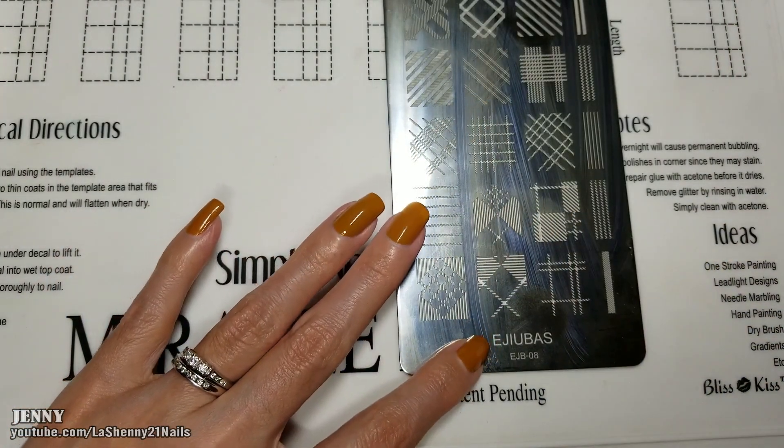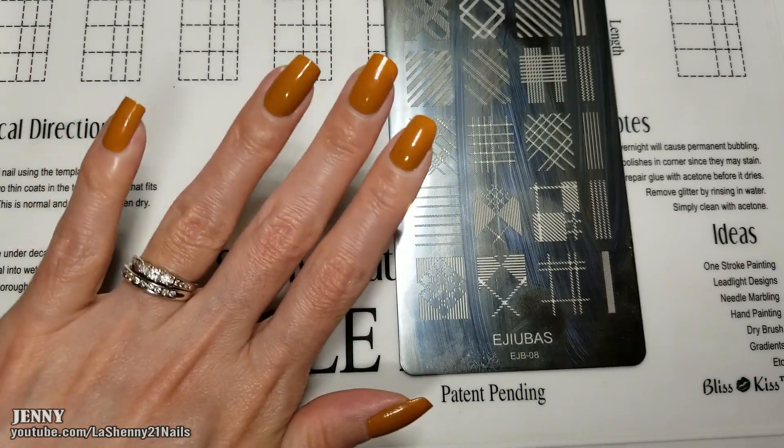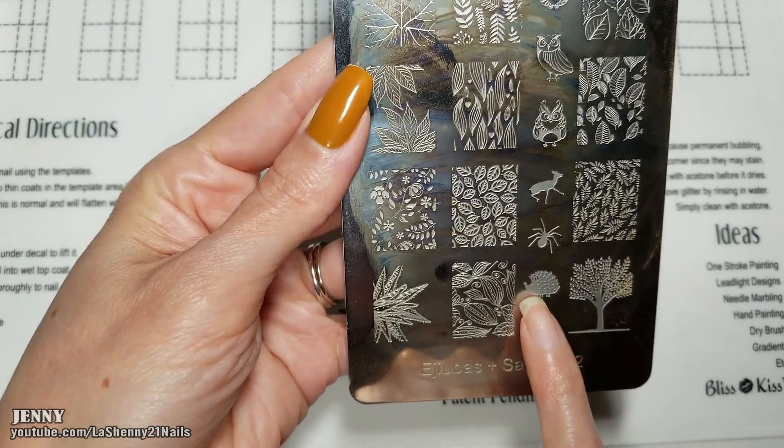I'm going to be using this Ajuva stamping plate EJB08. I want to try to create a sweater for fall. And from the Ajuva's Placera R2 plate, I'm going to also use this little image right here as a decoration on the sweater.